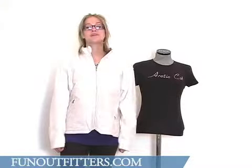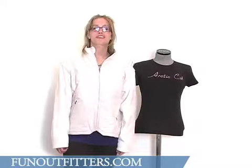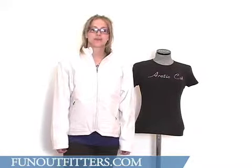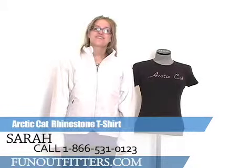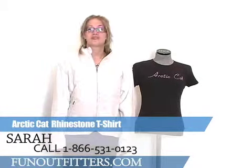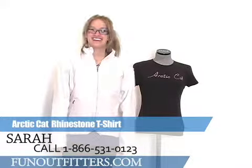If you're interested in ordering this rhinestone tee from us, you can find it online at www.funoutfitters.com, or you can give us a call toll-free at 866-531-0123. That's 866-531-0123, where you can be helped out by one of our friendly and knowledgeable staff.